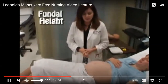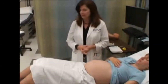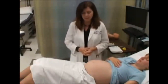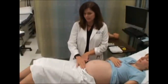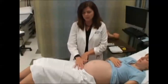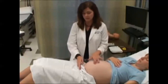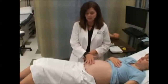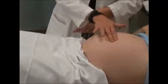Another thing you can do while evaluating the abdomen is get an estimated gestational age of the pregnancy. A 12-week uterus would just be peeking above the pubic bone — you would be able to feel it about one or two finger-breadths above the pubic bone. Around 16 weeks, the uterus is about halfway between the pubic bone and the umbilicus. At 20 weeks, it's just about to the umbilicus, maybe slightly below. And at 24 weeks, it's just a finger or two above the umbilicus.